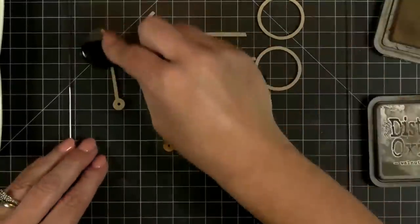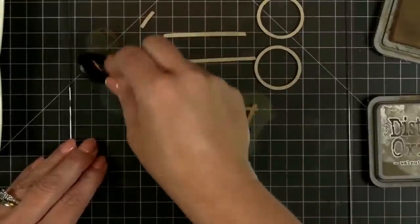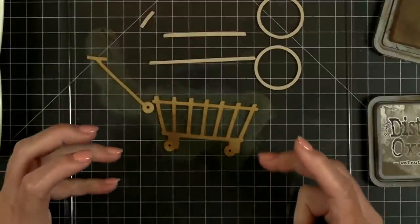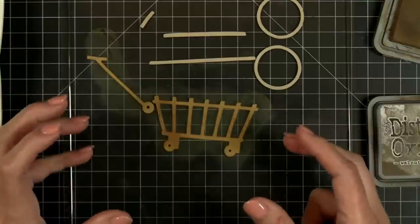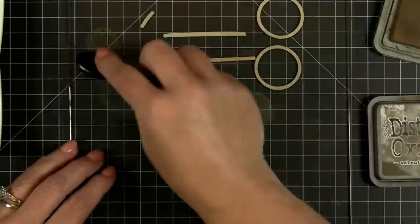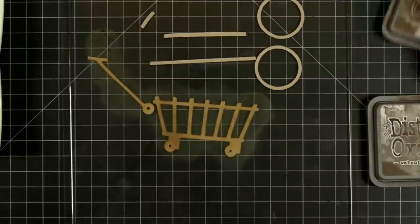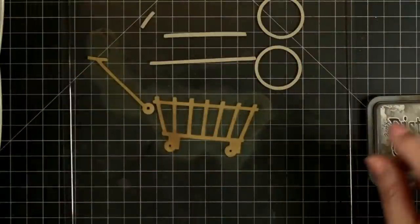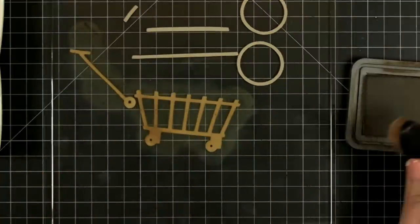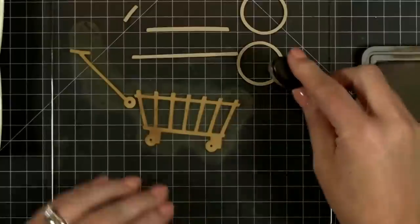That looks pretty good. There's even a little handle. In some areas of the country — like where I grew up — we call these goat carts. They're like bigger than a wheelbarrow but not as big as a big trailer. People nowadays put them on their front porch full of pumpkins and different things like that. What do you guys call them in your neck of the woods? Lisa and Melissa thought I was a little crazy when I said 'oh yeah, that's a goat cart.'